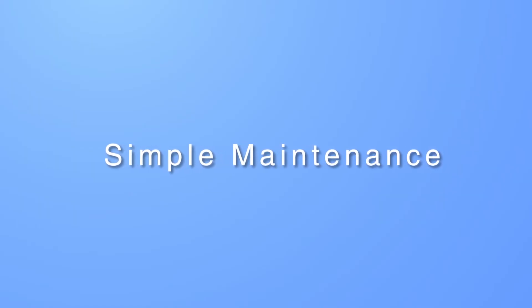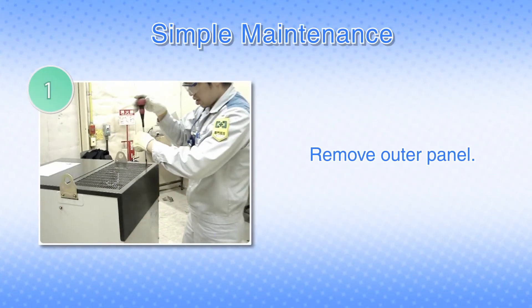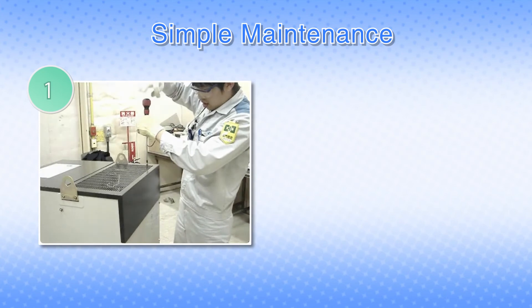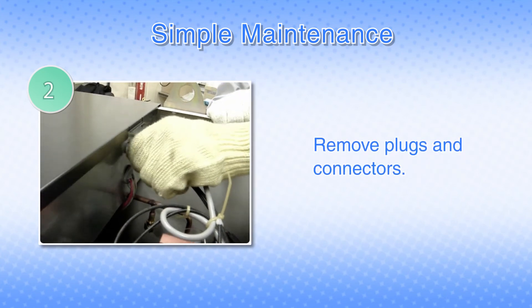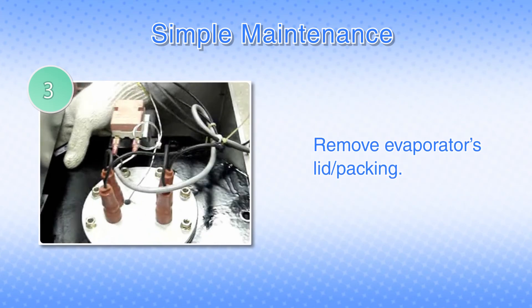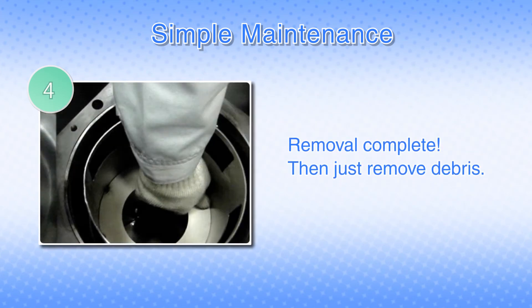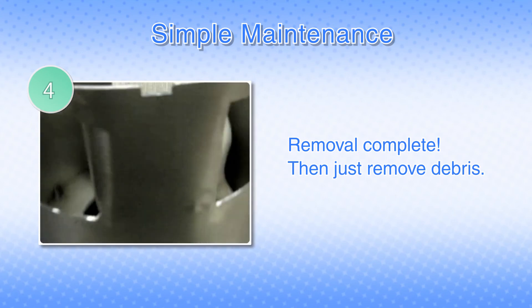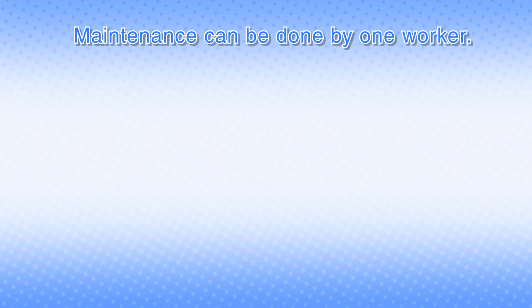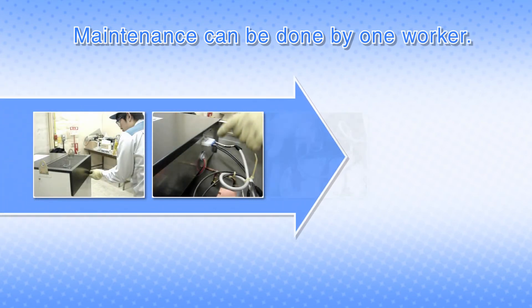The maintenance required to maintain the cooling effect is simple, too. The evaporator's inner cylinder can be removed in a simple operation. The work can be done easily in a short time, so it can be cleaned at any time. The evaporator is lightweight, so all the work can be done by one person.